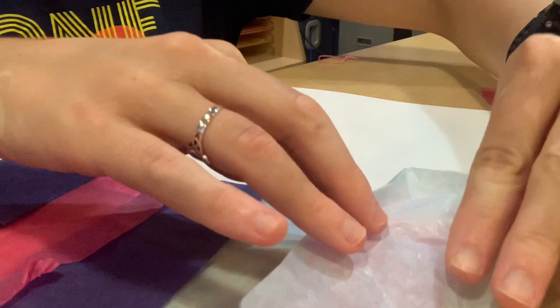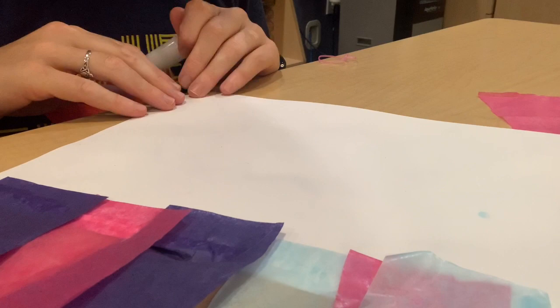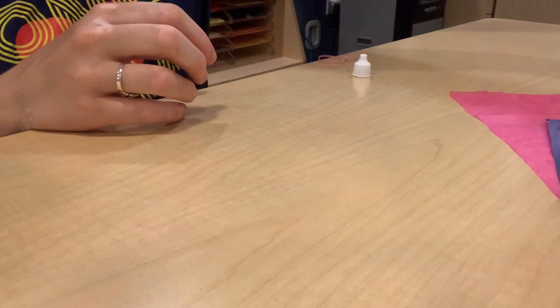Next, we're going to do some glue along the edge right here, so then that way we can seal it. Then we're going to take our other end and very gently — because all of that is still kind of wet — flip it over and roll this and press down.